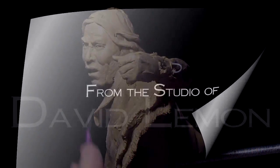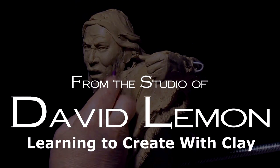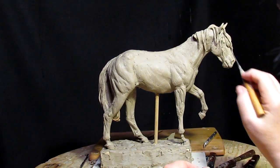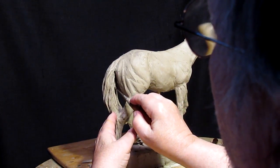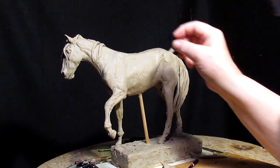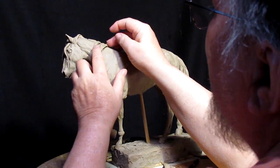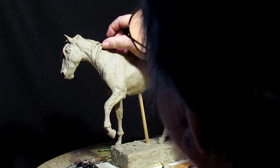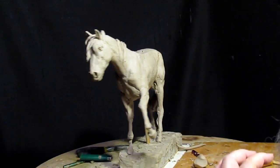I'm putting the finishing touches on my horse tonight. The last thing I do is the mane and the tail. It's a Mustang, of course — that's what I do mostly, Mustangs, cayuses and such. This is going to be the finishing touches on this horse DVD. I'll be editing over the weekend and maybe the first part of next week. I'm really liking the way this horse is turning out.